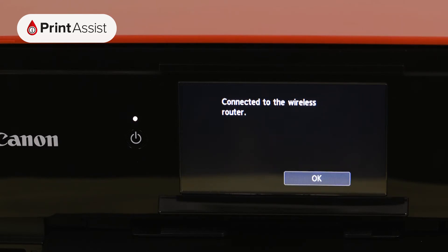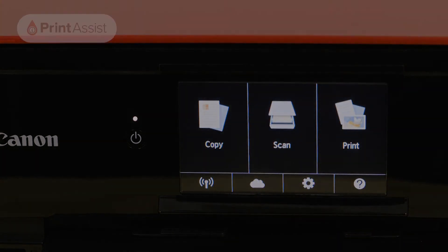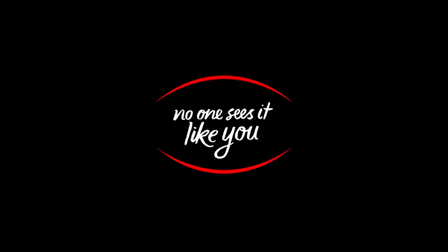Now that your Canon printer has been added to your Wi-Fi network, you can go ahead and set up your computers, smartphones and tablets for wireless printing and scanning. See you next time. Thank you.